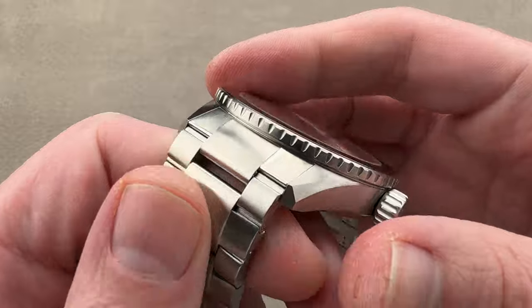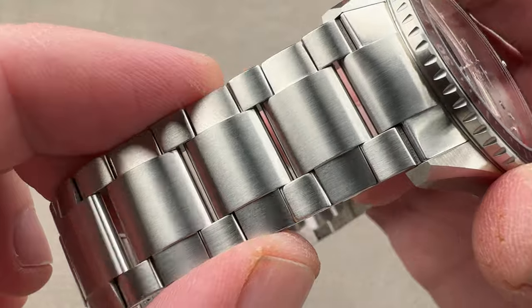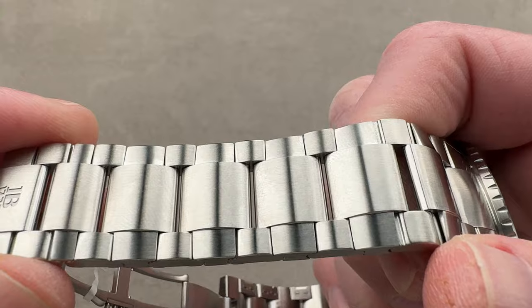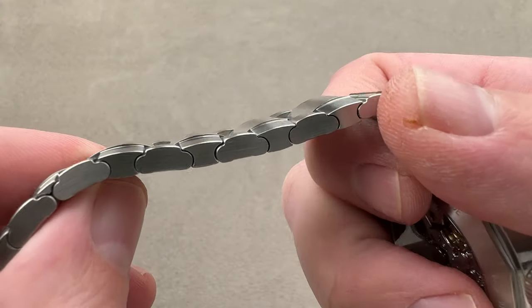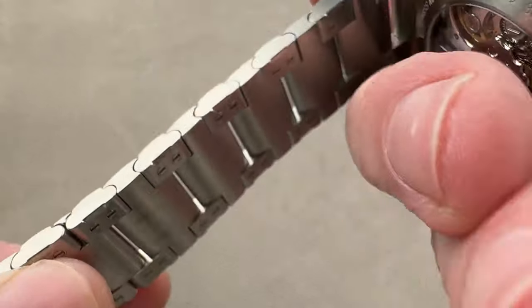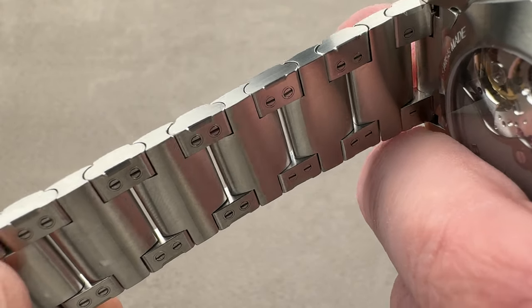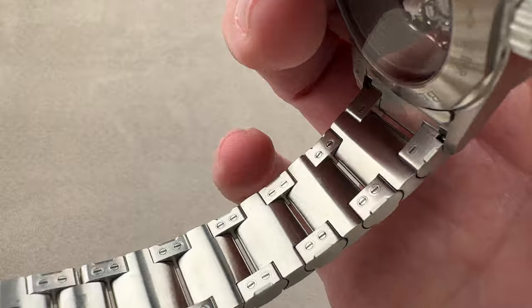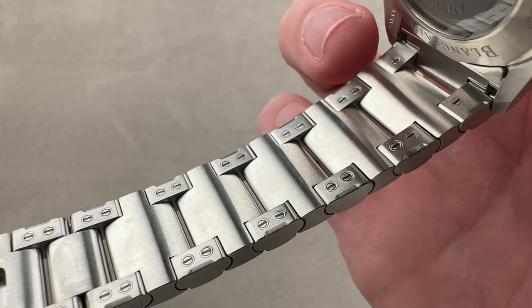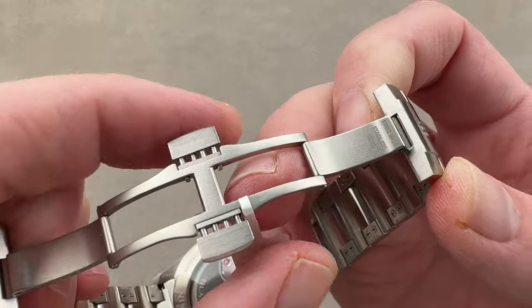Taking a quick look at that bracelet, you can see a conforming end link matching both the curvature of the case and the slope of the lugs. We have staggered link size and alignment, and you can see the countersink of link into link, which results in very little lateral play and an incredible feeling of solidity without compromising supple motion and flexibility over the skin. There's also channeling between the links to avoid pinching skin, pulling hair, or trapping wrist heat. Every single link is removable — that's how you size this bracelet.